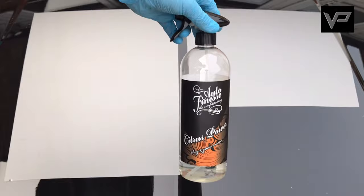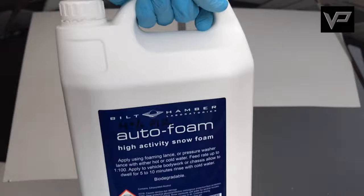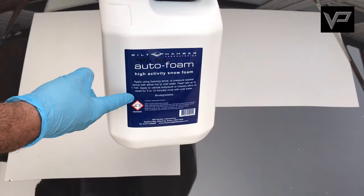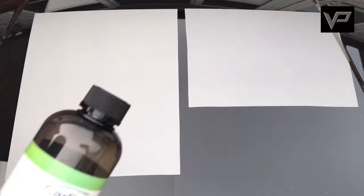Going through the process: if you had a dirty panel, the first thing you would do is use a good traffic film remover like Citrus Power from Auto Finesse. However, our panel is clean so we're going to skip this step. The next stage would be to use a good snow foam like Bilt Hamber Auto Foam at four percent dilution. As mentioned, this panel is super clean so we're going to skip this step as well. This does not add any gloss. If you're not sure about any of the products or techniques we use, we've produced videos demonstrating these in most of our previous videos, so check them out.